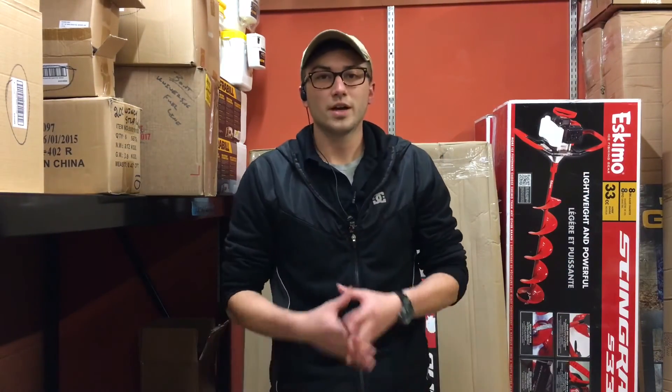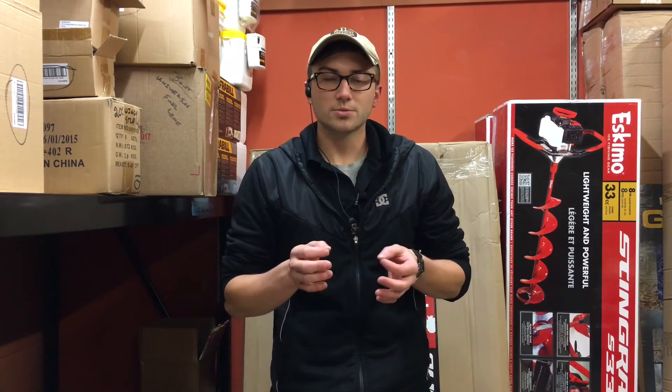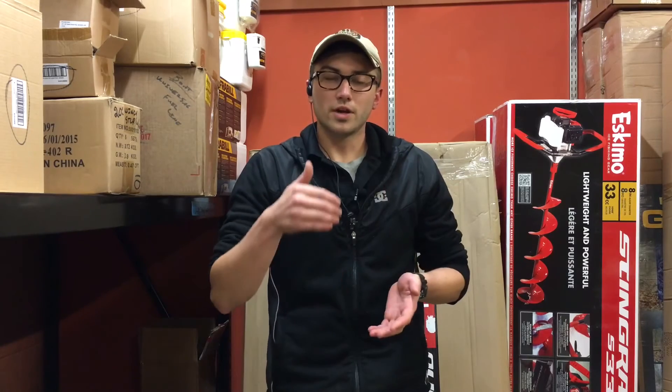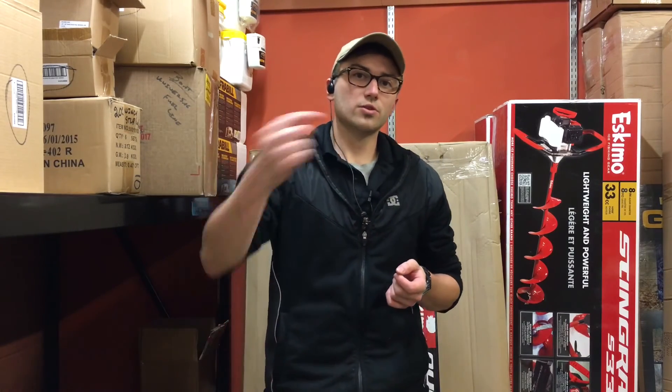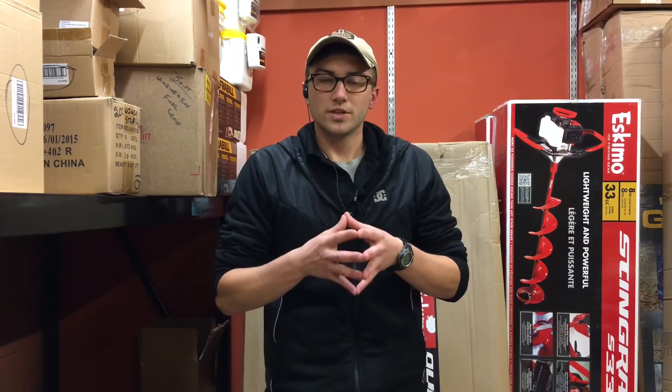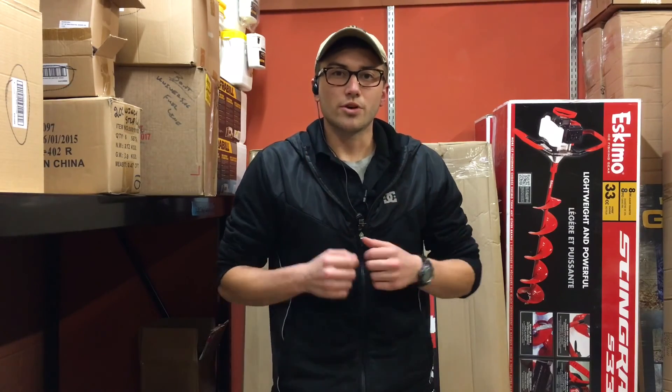I hope you guys enjoyed this video. If you're not a subscriber, hit the subscribe button. Don't forget to look down in the description below for the link to my Amazon affiliate website and also to go watch the Military Arms Channel video on this gun. I did take some of the information from his video — it was very informational, he does a great job. Stay tuned for more interesting videos.